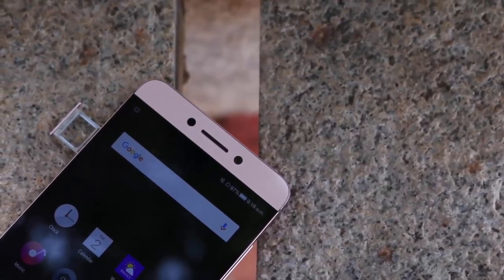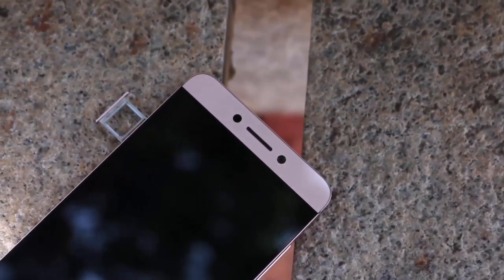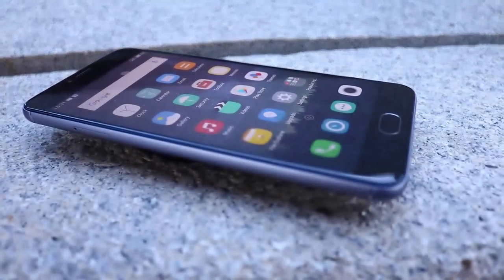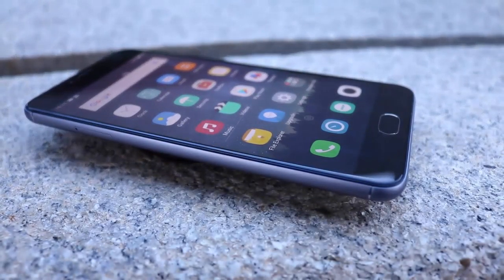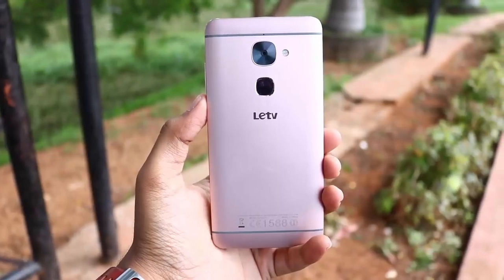Both the devices have dual SIM support with dual 4G and dual standby. On Le 2 we have the option to insert 2 nano SIM cards and no option for SD card. On M3 Note we have a nano SIM slot and a hybrid SIM slot, so we can insert either 2 nano SIMs or a single nano SIM and a micro SD card.